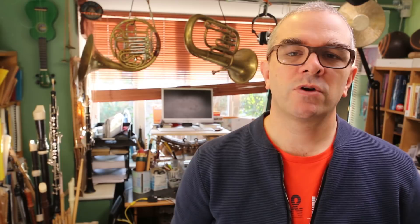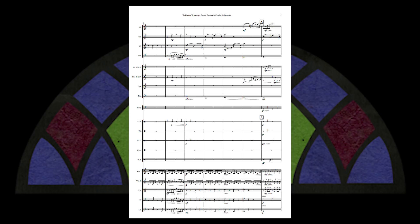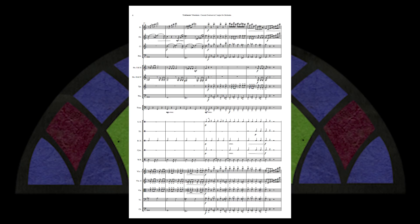The next piece we're going to look at is Colchester Overture, opus 10, by Dylan Christopher. You're obviously very inspired by that sort of late classical, early romantic sound world, which is great. But what I would say is: don't treat that sound world as a kind of comfort blanket preventing your own creativity and voice from taking control.